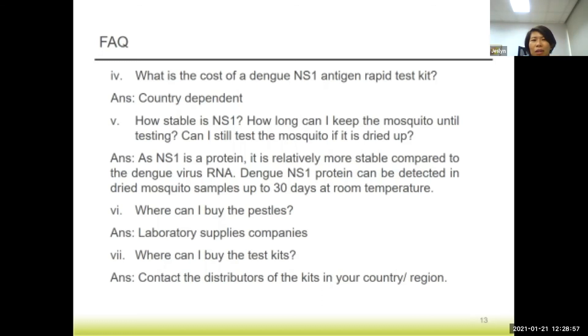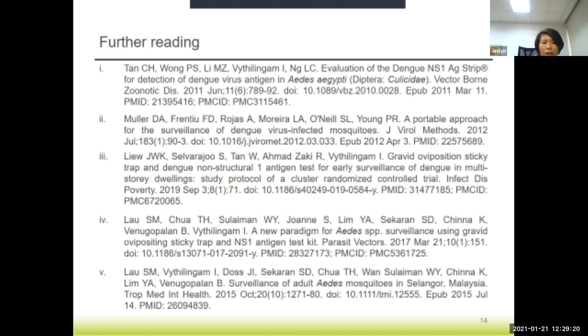The small blue micro-tubes shown in the video can be obtained from laboratory supplies companies in your country. For the test kits themselves, you will need to contact the distributor of the kits in your respective countries. These are some of the references and groups in Malaysia that have adopted the use of NS1 test kits operationally.